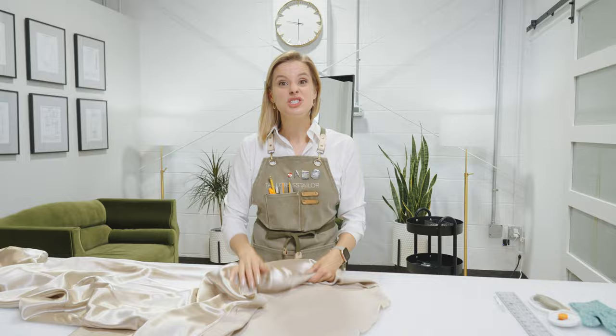In this video we're going to show you how to do a narrow rolled hem. This is a hem traditionally used for skirts or dresses and it finishes about a quarter inch wide.